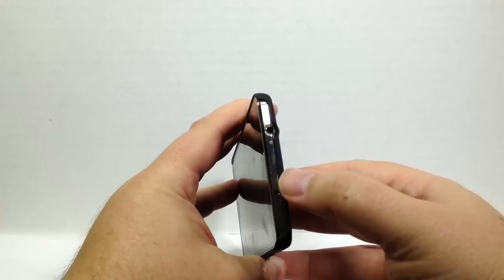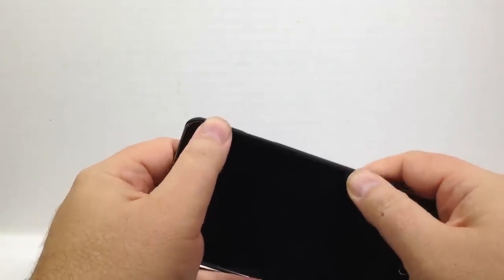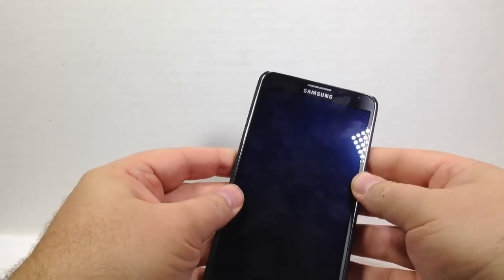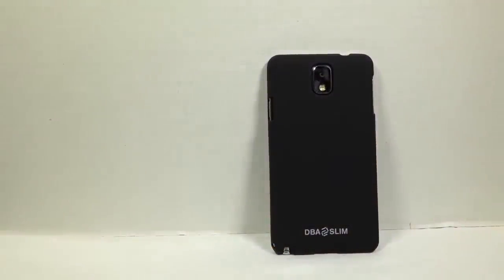You've got your power button there. You've got access to everything you need with your buttons and all that. It rises above the lip of the screen, so that's good if you drop it. If there's maybe just a little bit of sand, you should be okay. If you've got some big rocks — well, that's why you don't drop your phone. Always a good idea.